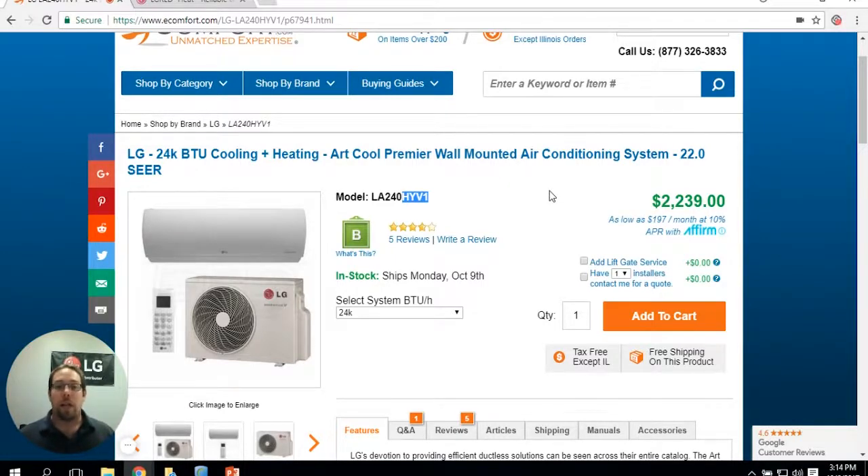With these units, it'll actually continue to run all the way down to minus 13 degrees and will continue to give you heat after that.